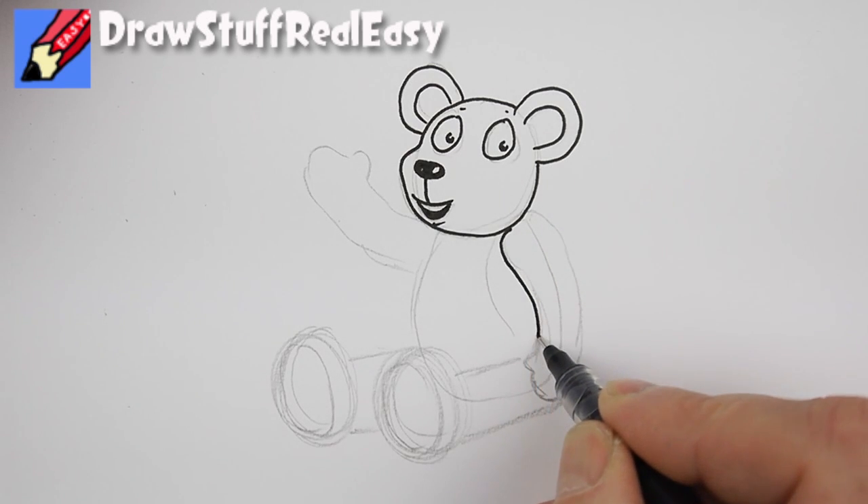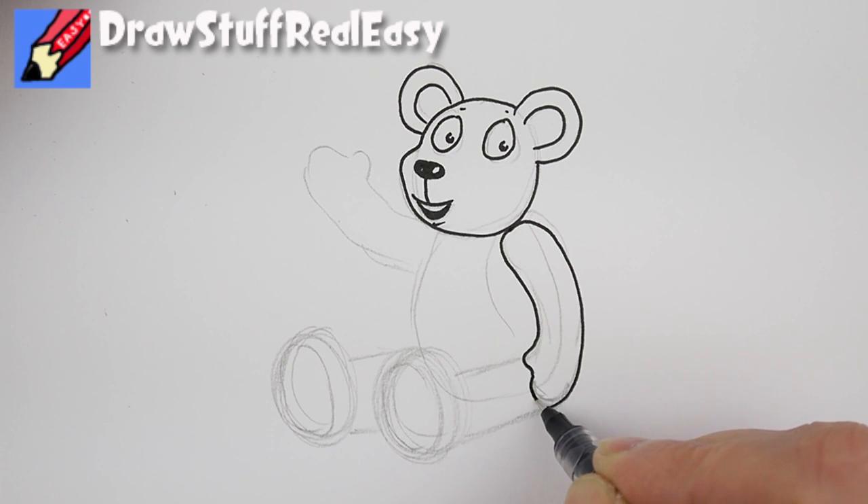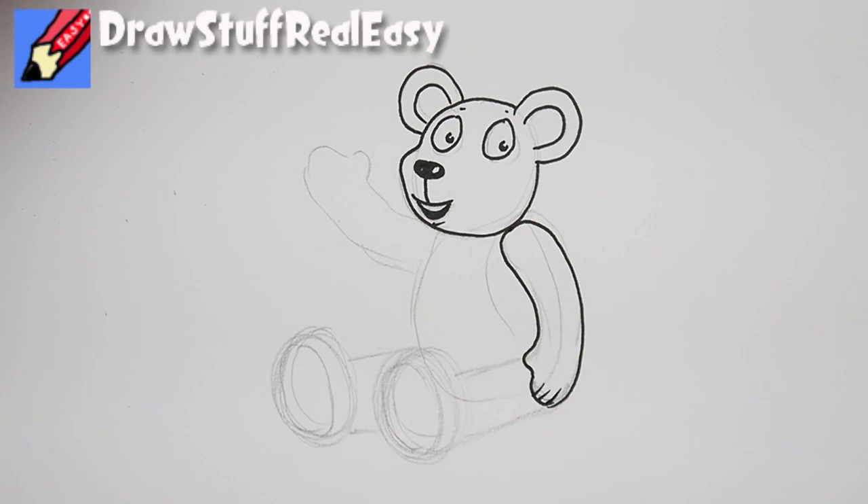The nearest thing to you is the arm — get that curve of the shoulder in there around like that, and then one, two, three, those are his paws.